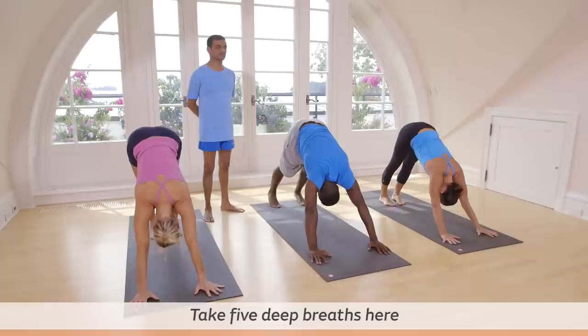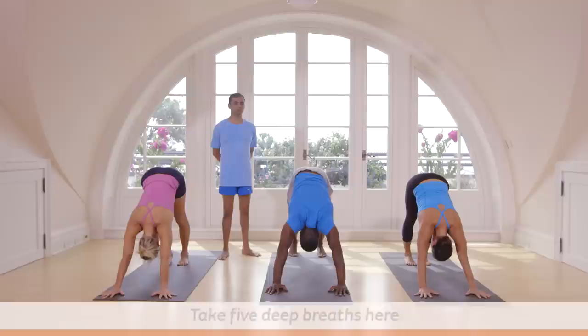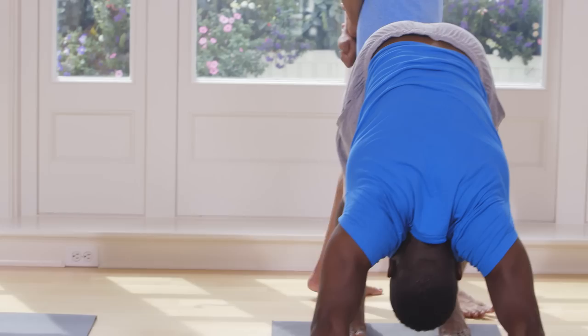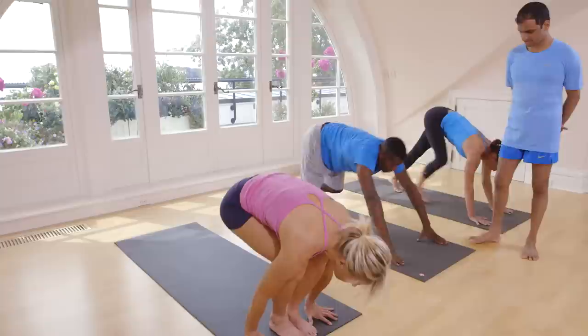Breathe here five times. One, two, three, four, five. Inhale, bring both legs in the front. Exhale, touch your head to your knee.